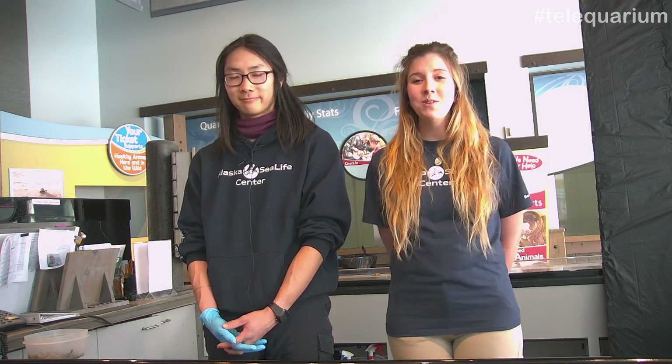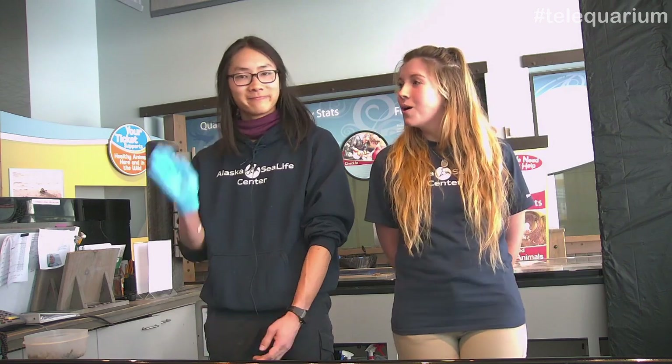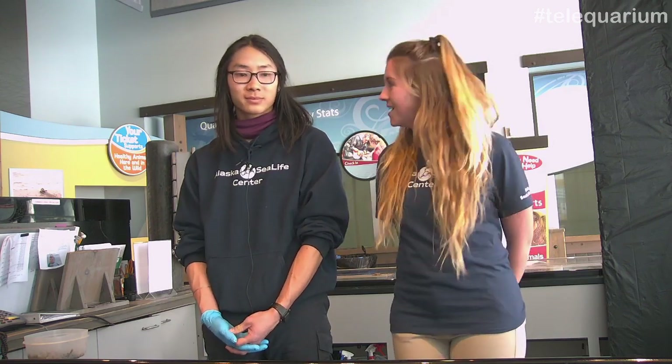Hello everybody, and thank you for tuning back into our Telequarium Programming. Today you are in for a treat. We are here at our Touch Tank, and we are going to be doing a feed. My name is Haley, and I'm part of our education team here, and I'm joined by Leo, our aquarist, and he's going to be telling us all about the awesome touch tank animals we have here. Take it away, Leo.